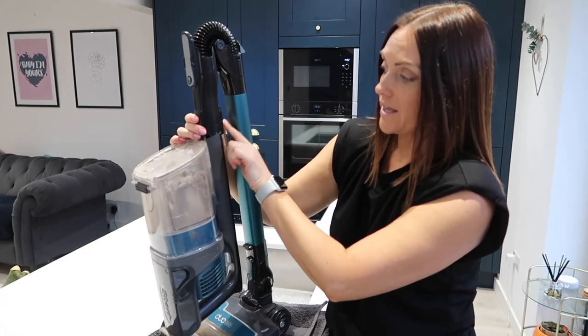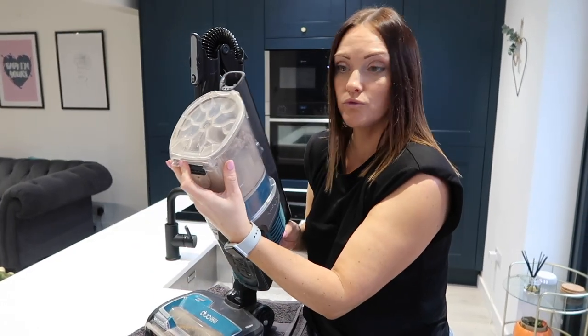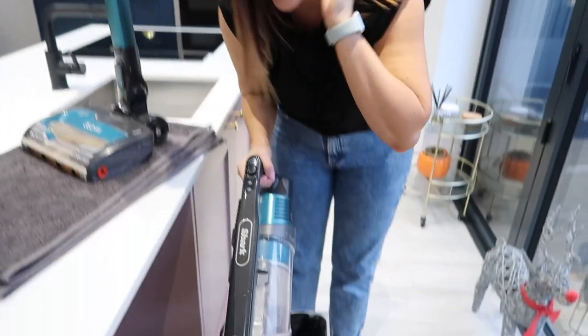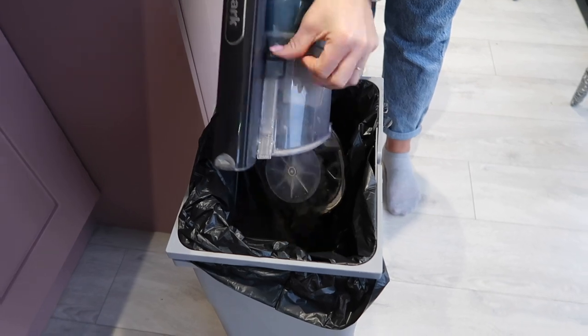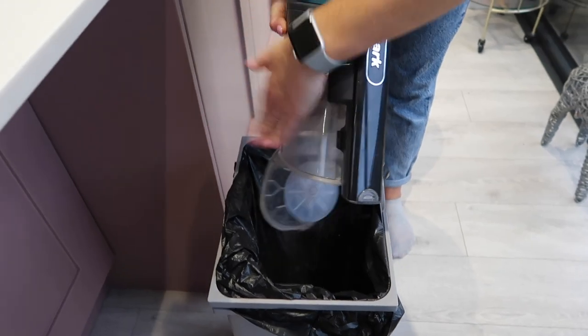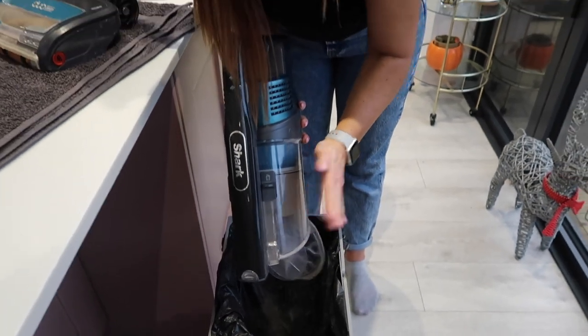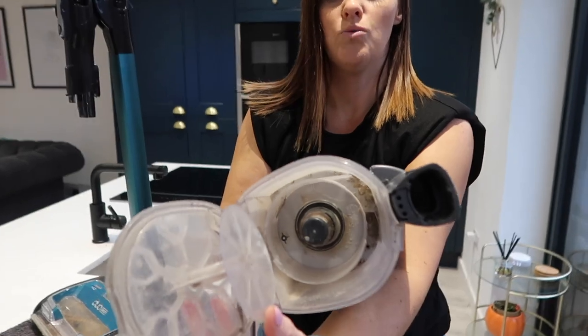There's just a button at the back here — press it in and that will allow you to take it off. Then I'm just going to push this lever here which will open it up, empty it all into the bin, give it a bash, and that's now ready to wash. It's pretty grubby.